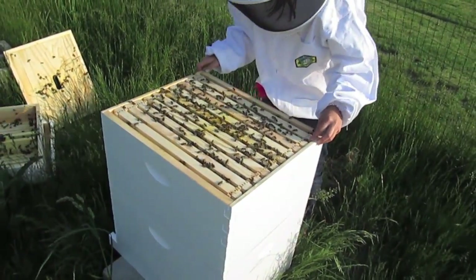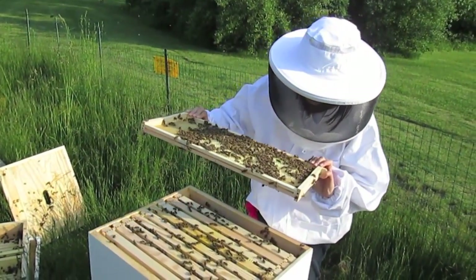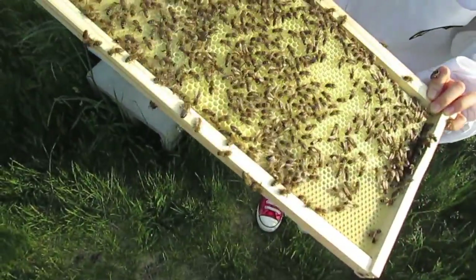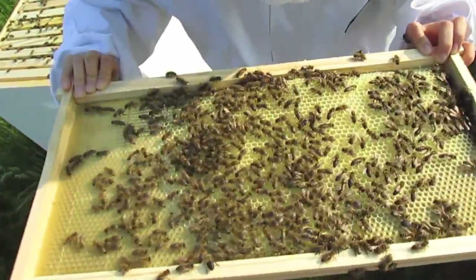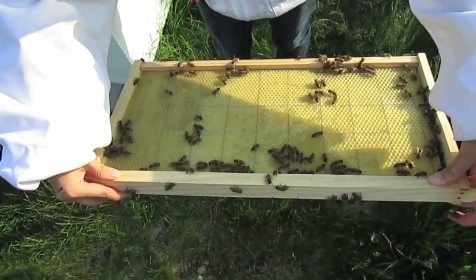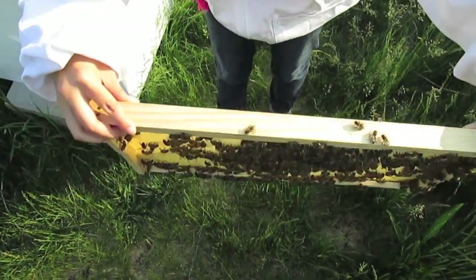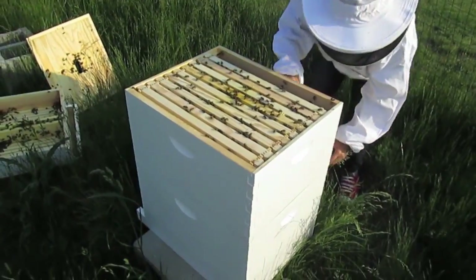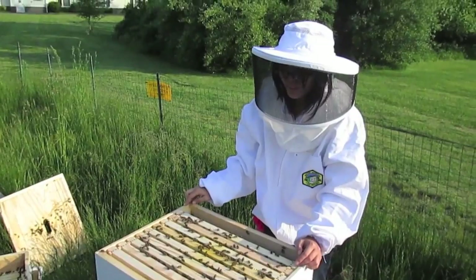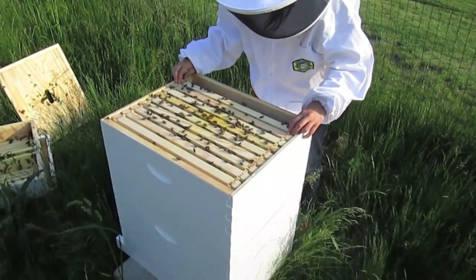They've built up a lot in here. Hello there — they look so busy. It looks like they're searching for the queen, but I still don't see one here. If you had to estimate, how many bees do you think there are? In a normal hive there's about 20,000 bees — a lot of worker bees.